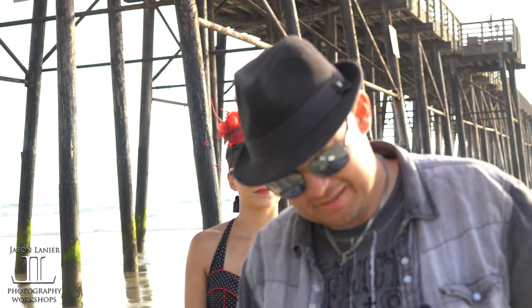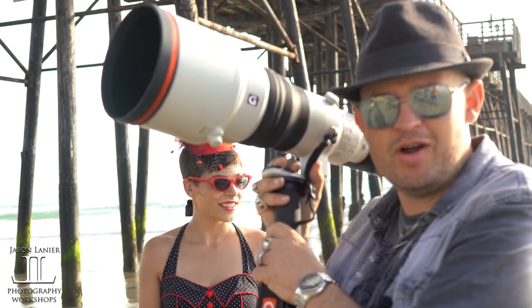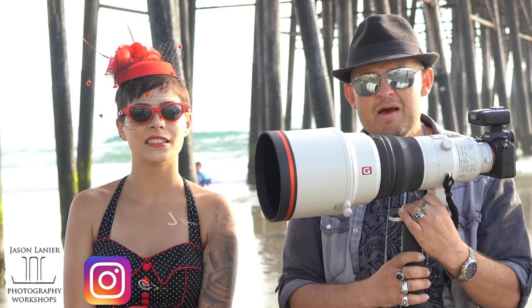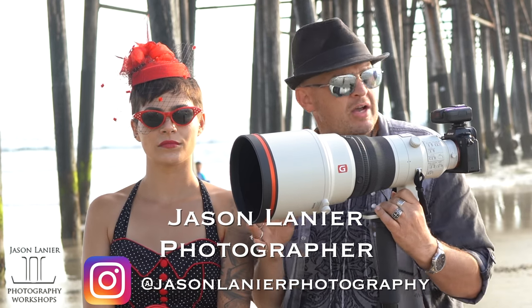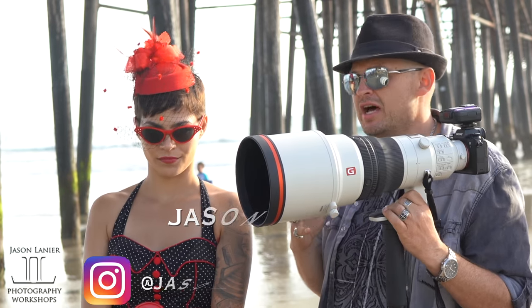What's up, suckers? I'm here with the Sony 400mm 2.8. What we're going to do is shoot with off-camera flash. We're going to put the subject underneath the pier and shoot on the beach. We're here at Oceanside.